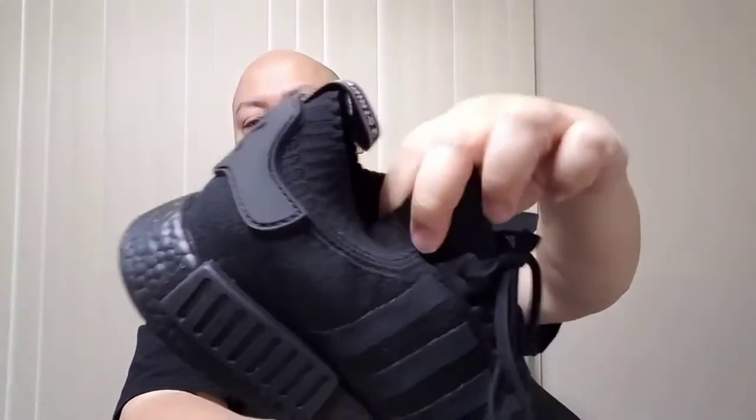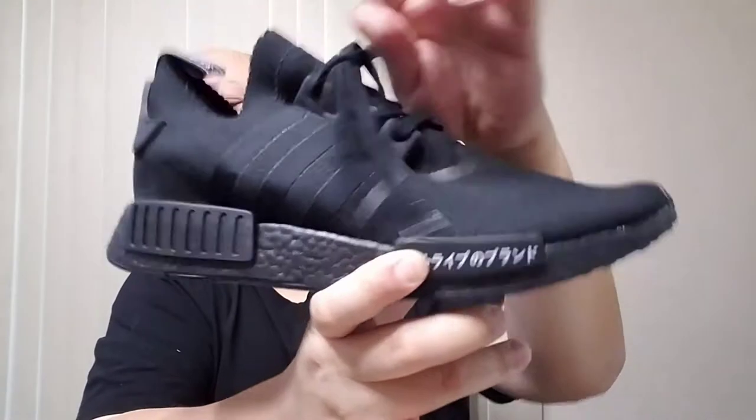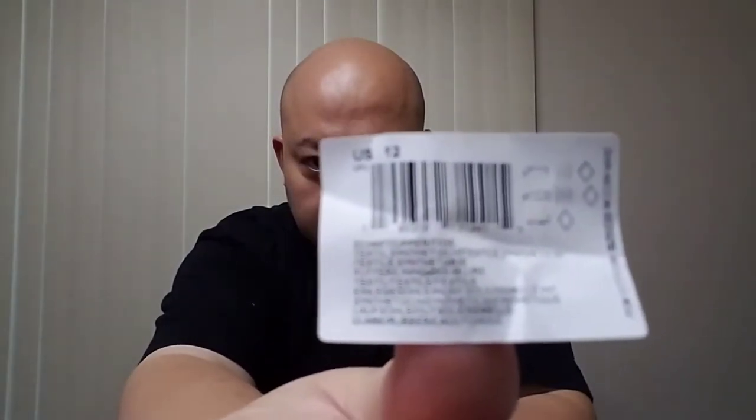That is the Primeknit right there — as you can see it's a very stretchy material. The reason why it holds its shape is this cardboard insert that comes with it. If I take it out, you can see it just lays flat — it's very flexible. The upper part you can literally flatten down like that, and it will pop back, then you just pull it back into shape. You don't have to worry about creasing because once you put it on, it conforms to your foot.